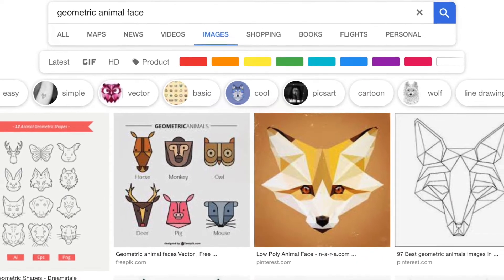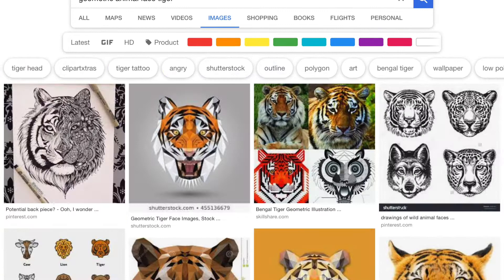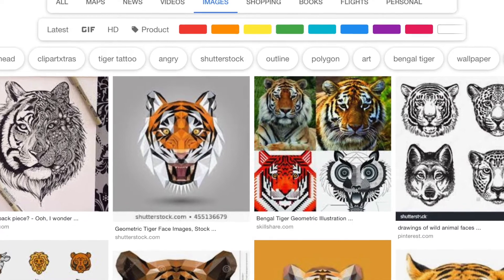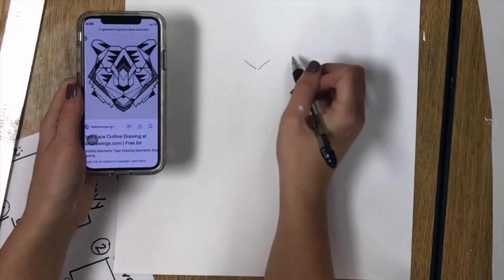When you are ready to begin your drawing, go to Google Images and type in the name of the thing that you would like to draw and add the word geometric to it. Also, if you wanted to be more specific, like I wanted to make a tiger face, I typed in geometric tiger face.